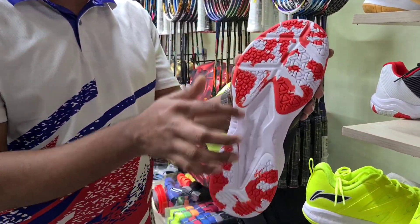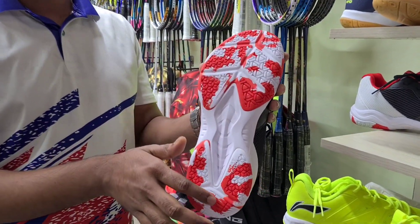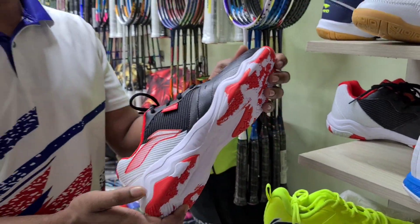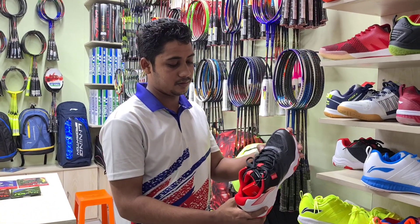This is the sole in the front. This is double bouncing. Double bouncing is pretty cool.